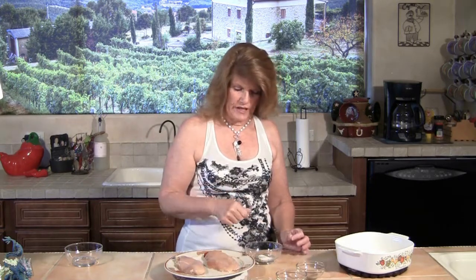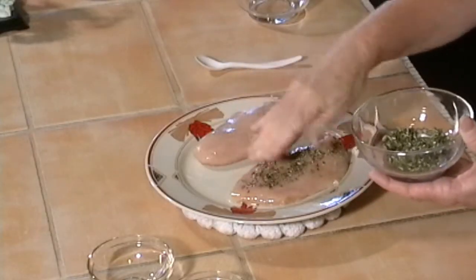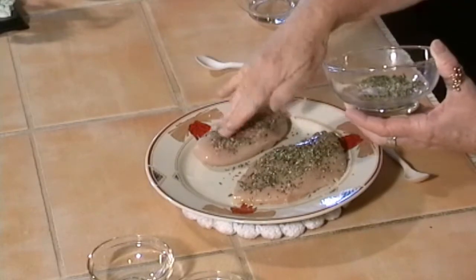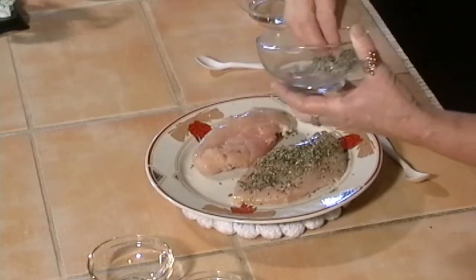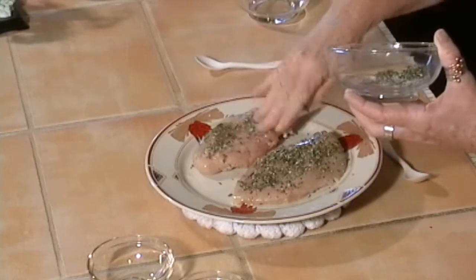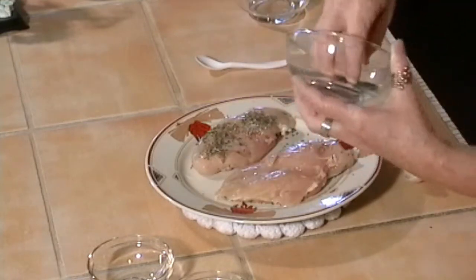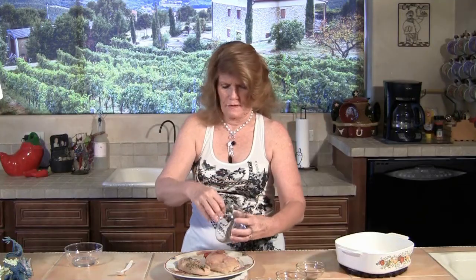We're going to mix that all together. Now the best way to do this is just with your hands, and we'll rub this into the chicken — do both sides. I like to use the boneless skinless, but that's not what you have to use. Just use the meaty parts of the chicken.